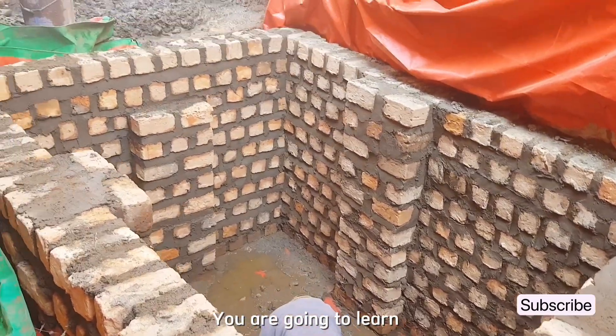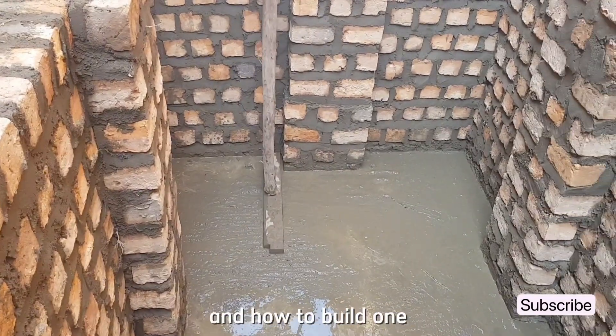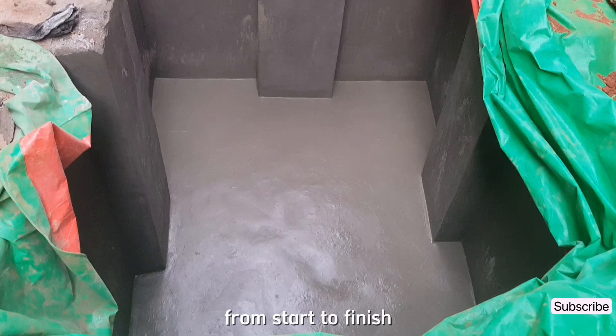In this video, you are going to learn how a septic tank works and how to build one from start to finish.